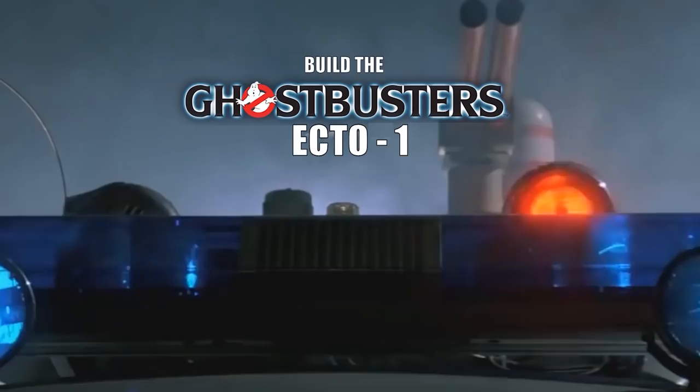Hi all, welcome to the channel, welcome to my world. We're now going to be doing issue 22, all four stages of the Hero Collector release of Build the Ecto-One. So issue 22 - we're going to be doing issues 79 to 82.